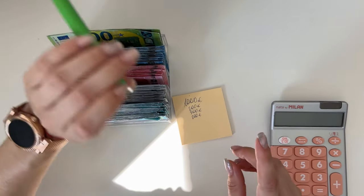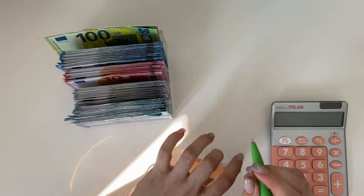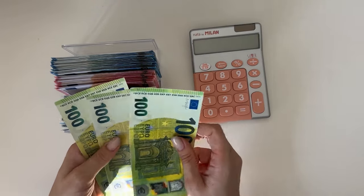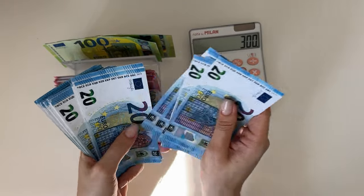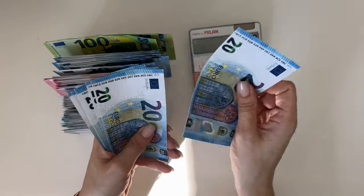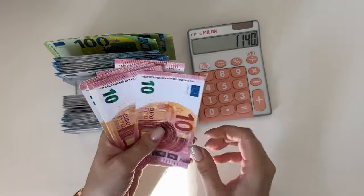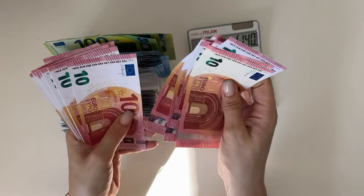Now for the fun part — counting the money. Our cheat sheet says 1,200 plus 300 plus 5 is 1,700, which is what we should have on the cash tray. Let's count and see. Hundreds: 100, 200, 300. Then 20s: 20, 40, 60, 80 — 120, 140, 160, 180 — 220, 240, 260, 280 — 300. Then 240 more from 20s. Then 10s: 10 through 100, 10 through 100, plus 10 through 60.